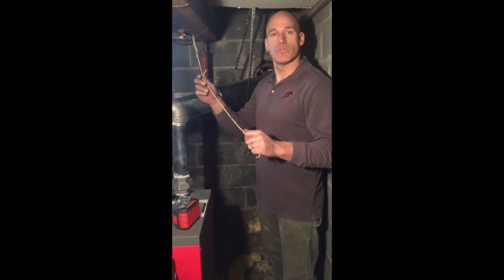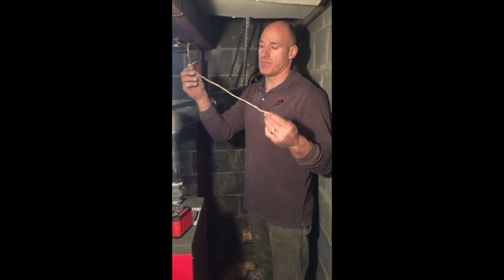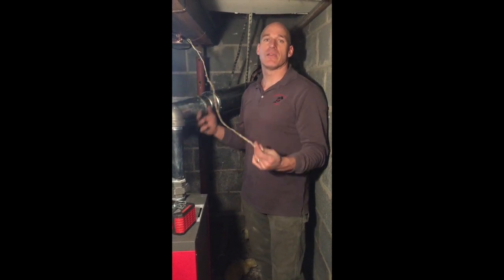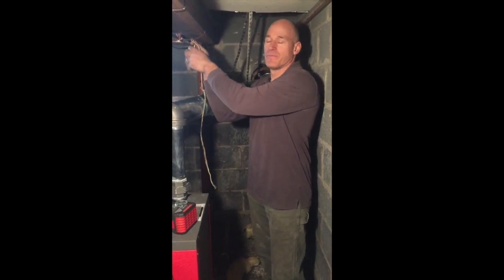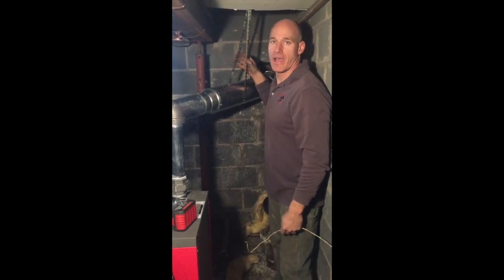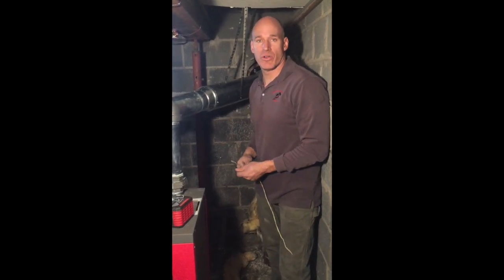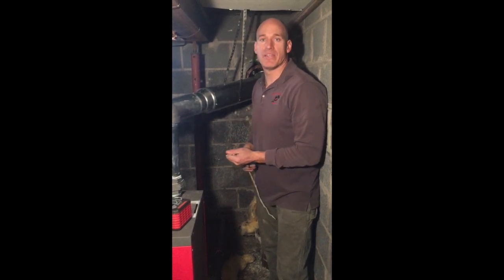Whenever you see something that just isn't right in someone's house — this is a wire that has a plastic coating and it was holding the pipe up here. There's no sense in making a big deal of it. What we do is we remove it, take it out so that it doesn't cause a problem, and we put the proper bands in so the pipes are held up correctly. This customer doesn't need to worry — we need to fix this correctly. Let's just take care of it and correct whatever we see is wrong.